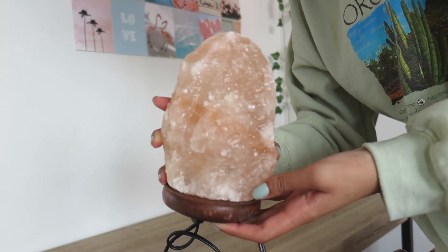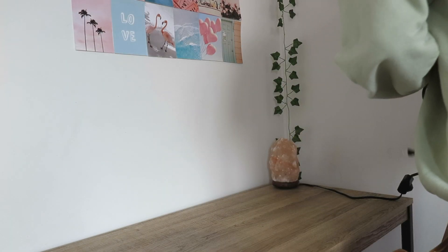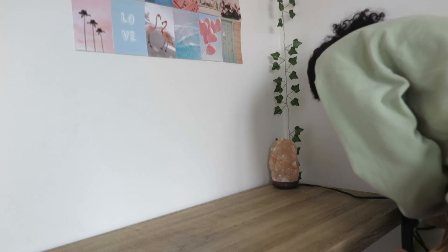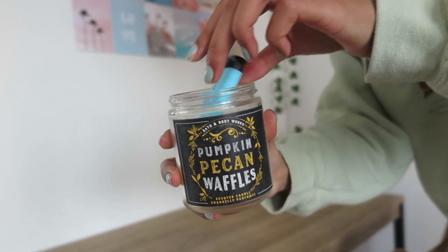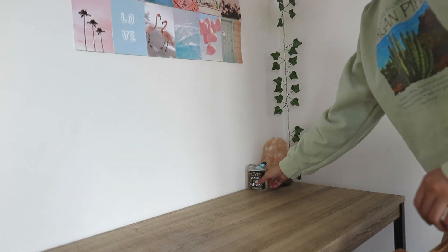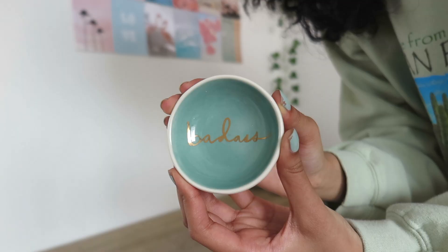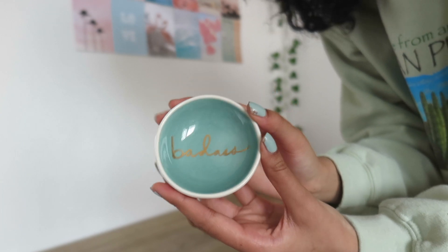Now it's time to add things back on. I'm putting my salt lamp in the corner, and I'm putting this pumpkin candle in the corner as well with this little lighter. I'm probably going to get a new candle because I need a spring candle. Then I have some ring dishes — this one's from Anthropologie — and I'm putting those in the corner as well.